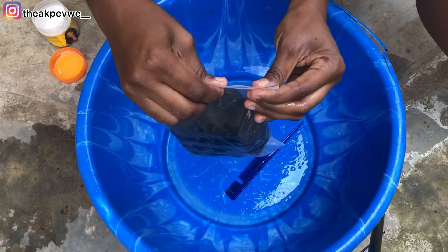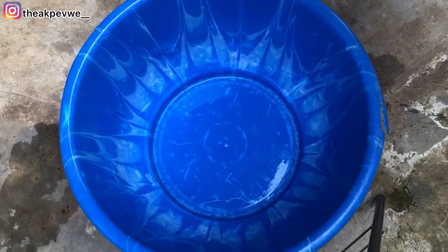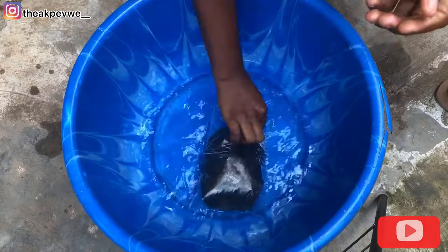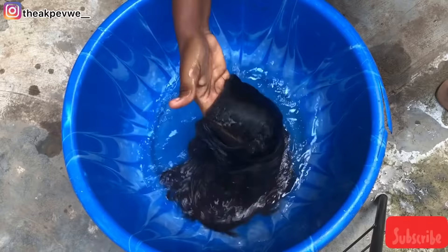This is how you pack your hair. The next thing you're going to do is put this hair into very hot water — the water is very very hot. I just put the hair in, poured the remaining hot water on top, then covered it and left it for about 10 minutes. I set my timer for exactly 10 minutes.